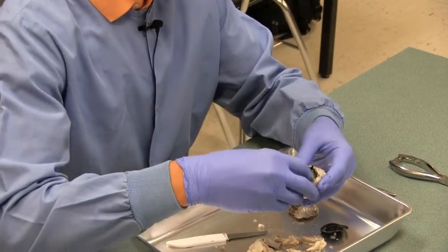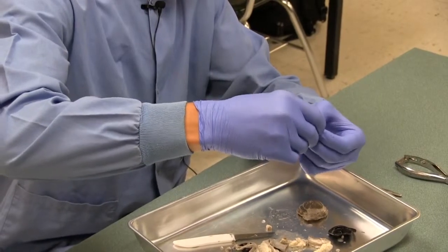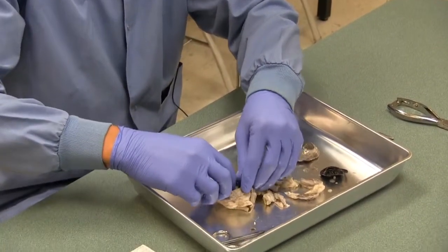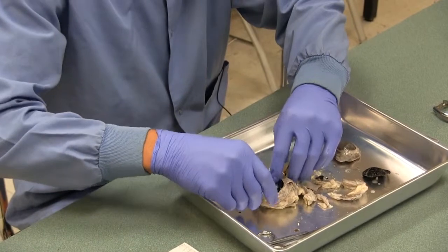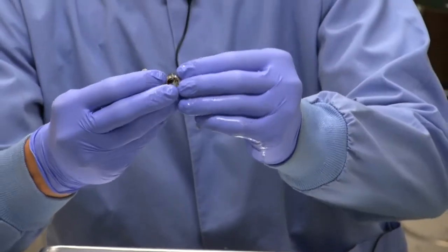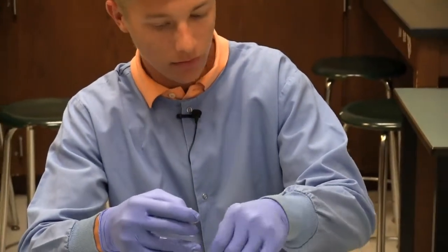Now, inside the eye socket, we're going to start by looking at the lens. This gelatin-like substance is a mixture of protein and water. We call this the vitreous humor. I'm going to remove this and take the rest of that out. This serves to reflect light into the eye as well — it's clear. Now, this little marble shape is the lens. What this does is it concentrates and magnifies the light into the retina.